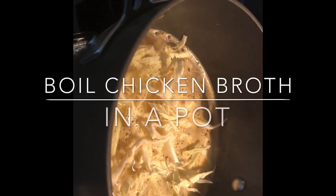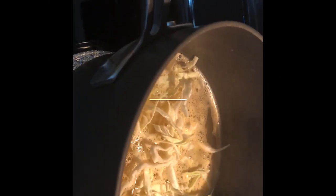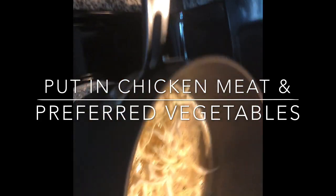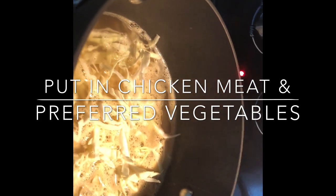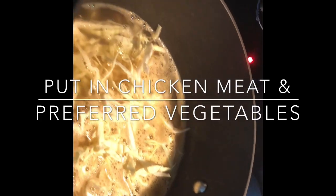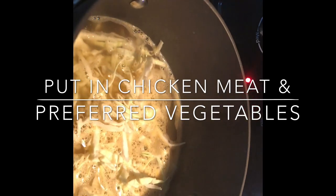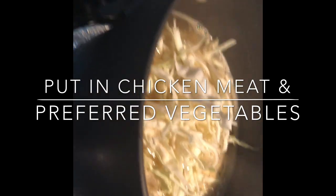In this pot, I put chicken broth. Let it boil. I drop some chicken — chicken meat. I flaked chicken meat and dropped it there. And the strip carrots I sliced a while ago are already there too. Now, the cabbage. Let's just drop all our cabbage here.